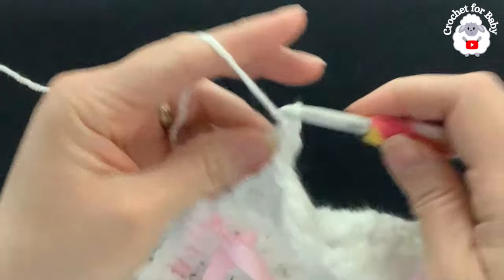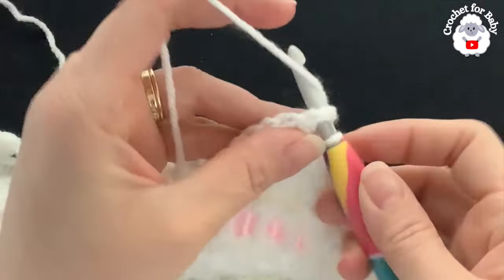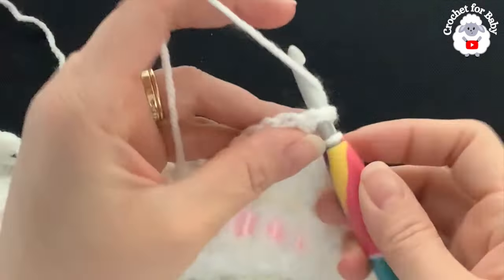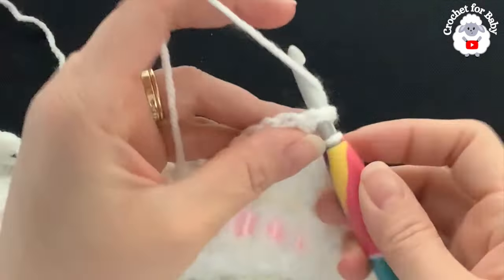After the corner fan, front post double crochet, then continue with regular fans of three double crochets, chain one, three double crochets. Work each corner the same way — four double crochets, chain two, four double crochets. Continue for the full fifth row. At the end of row five you again have 88 fans, 21 per side, and corner fans of four double crochets, chain two, four double crochets.